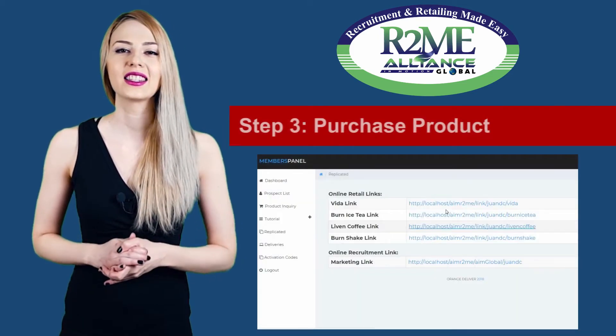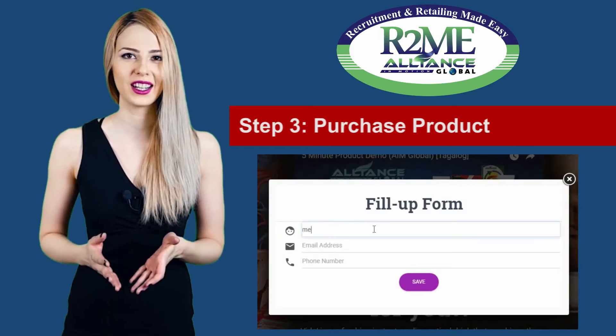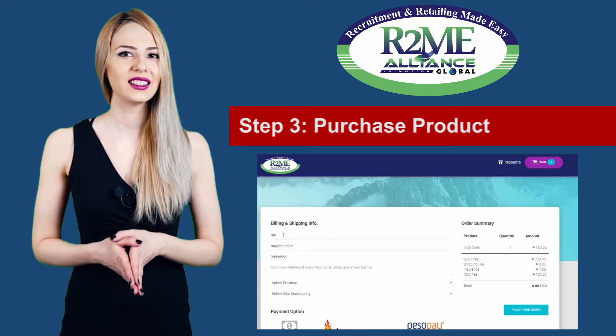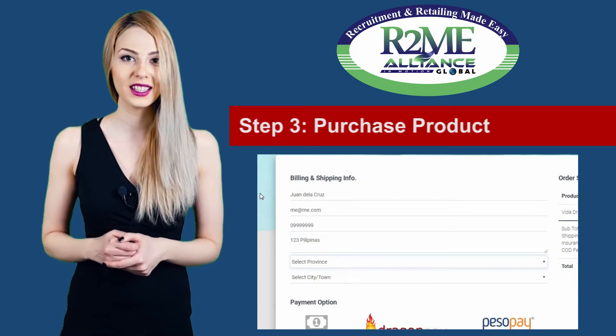After that, your clients can already purchase a product package for them to become distributors. They can pay cash on delivery, credit card, or via Dragon Pay. They should give their full details including the complete delivery address where the package will be delivered.